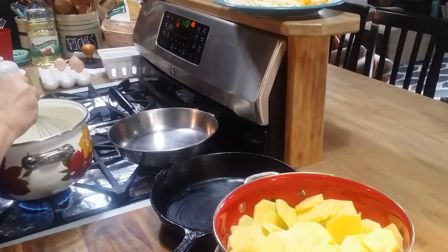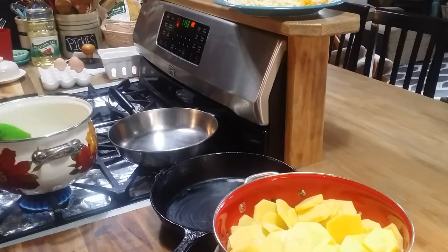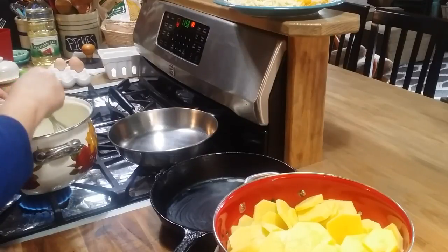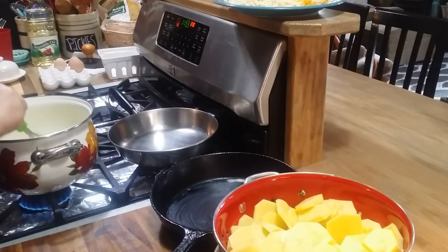Let's get started on these scalloped potatoes. I've got a quarter cup of butter in my pan here getting it melted, and I'm going to put a small onion that I've chopped up in this butter and sauté these onions until they're just a little translucent. I don't want to cook them to death. It's just going to take a couple minutes. I've also got — this is optional — but Danny and I love garlic in anything, and garlic's really good for you, so I've got a teaspoon and a half of garlic that I'm going to put in there too.